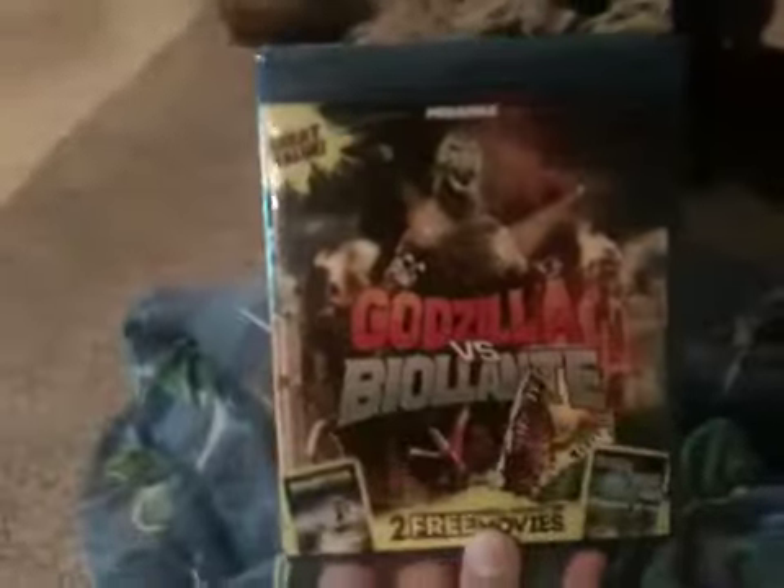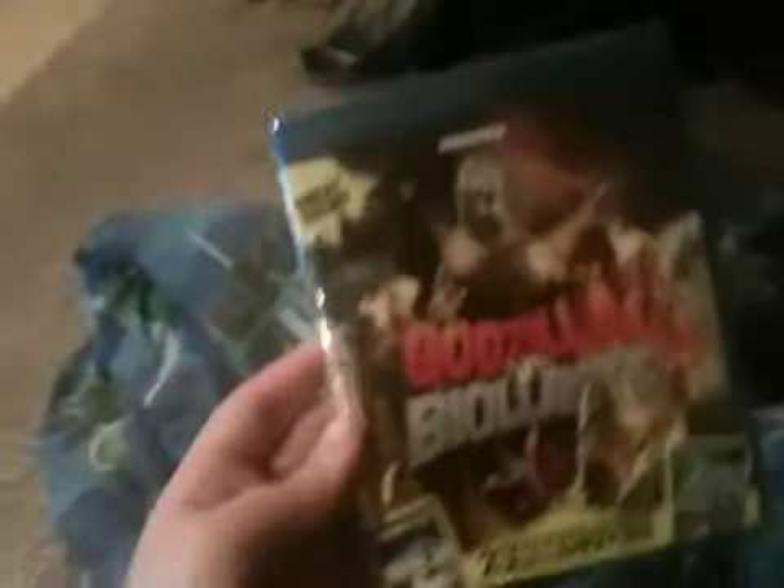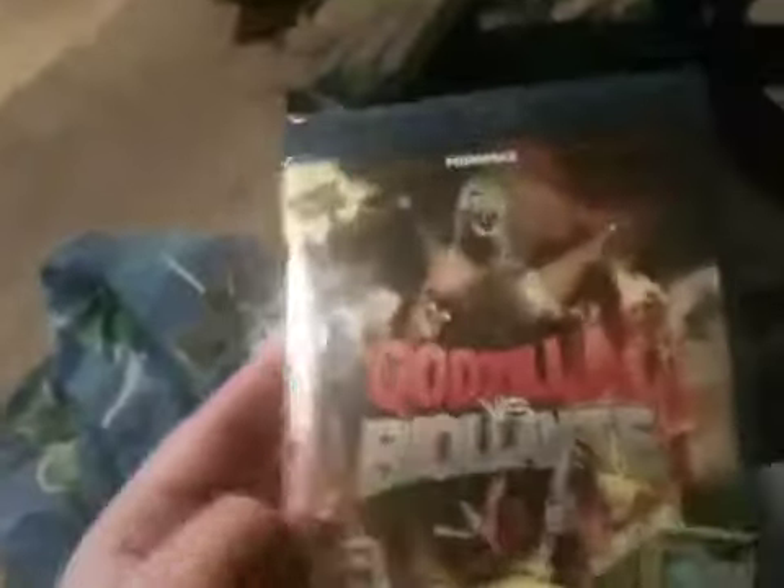Hey guys, I'm about to do an unboxing of Godzilla vs. Biollante. I'm a pretty big Godzilla fan and I have not seen this one — it's one of the few Godzilla movies I actually have not seen before. I'm looking forward to viewing this movie for the first time. I'm also looking forward to seeing the new Godzilla movie, Godzilla 2014, that comes out next year.